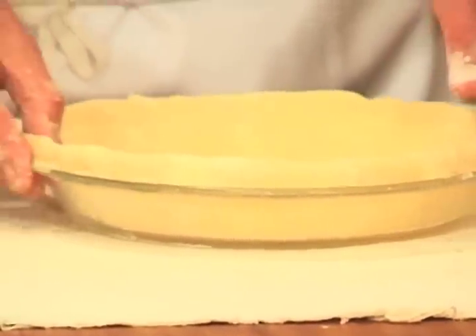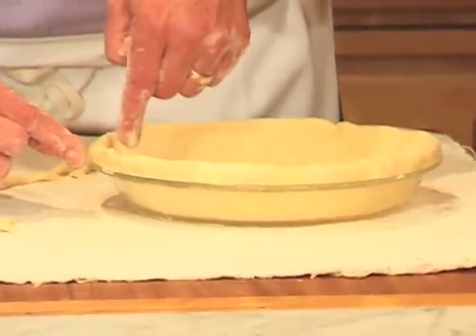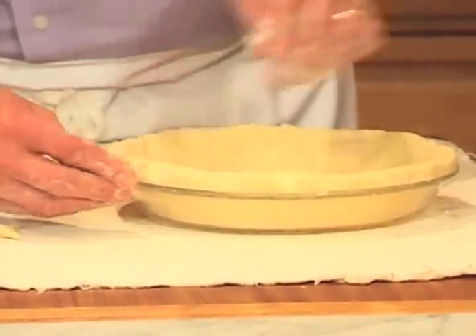Now to flute it: just take an index finger, point it straight down against the rim, and then pinch with the thumb and index finger of the other hand.